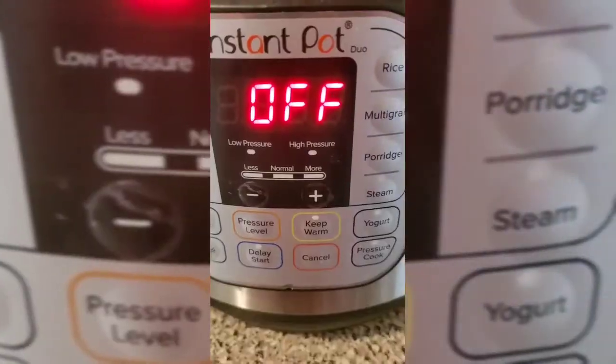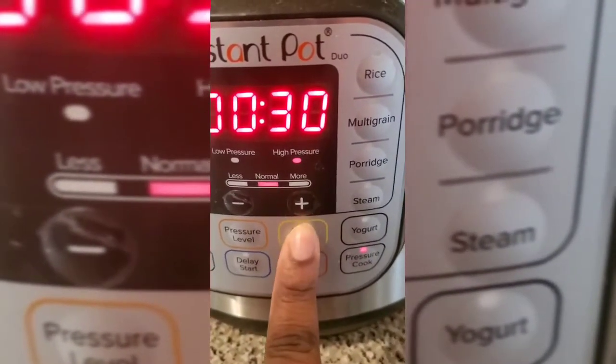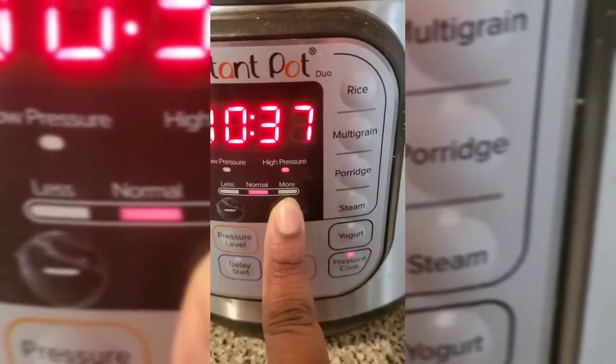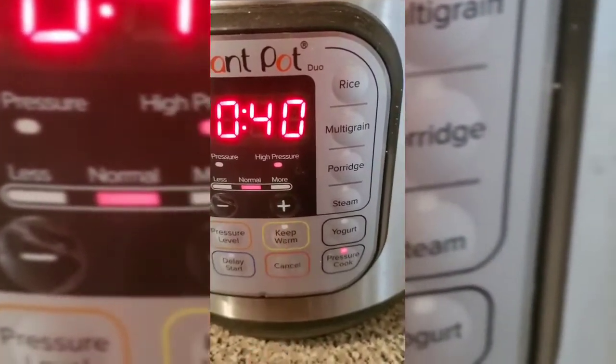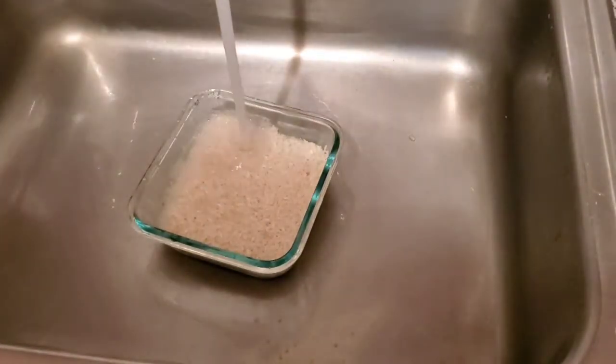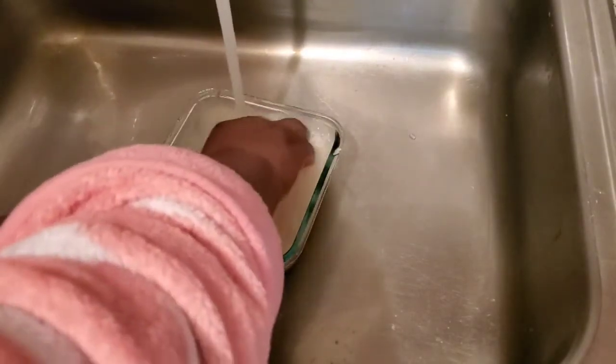Then I'm going to set my pressure cooker to 40 minutes and allow my peas to cook. Next I'm going to wash my rice — this is a completely optional step, you do not have to wash your rice if you don't want to, but this is something I'm used to growing up in Jamaica. We always wash the rice.